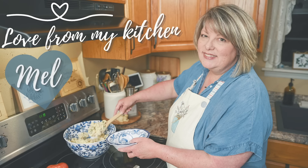Watch this video next for more quick and easy dinner recipes, and thank you so much, friends, for choosing to spend some of your day with me. Until next time, I send you love from my kitchen. I'll see you next time. Bye.